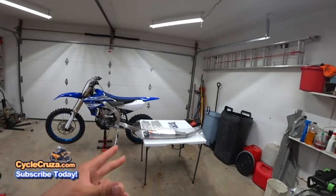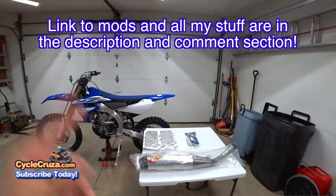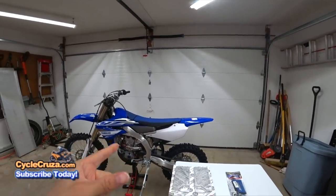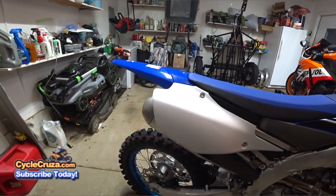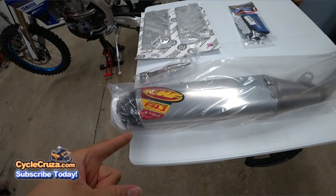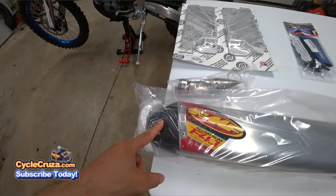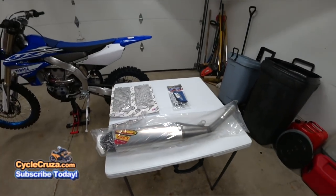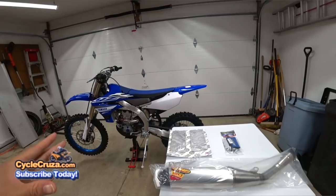Today I'll be installing these items here — I'll include links in the description and comment section of the video. First thing, I'll be changing the exhaust because it's too loud on this bike. I went with the FMF F4.1 RCT aluminum exhaust with the carbon fiber tip. It has a quiet insert and a spark arrestor, which will shave some weight and also quiet down the bike.